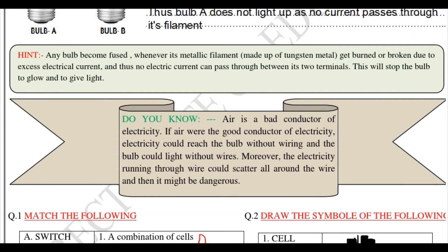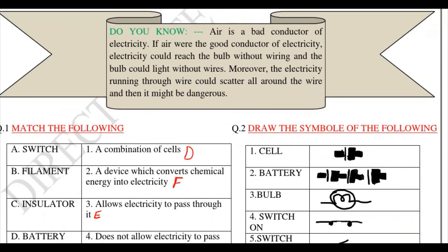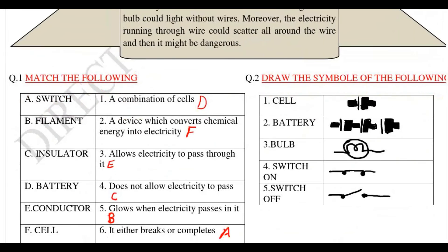Do you know air is a bad conductor of electricity? You need to keep this in mind. If air were a good conductor of electricity, electricity could reach the bulb without wiring and the bulb could light up without wires. Moreover, if electricity running through the wire scattered into the air, that could be dangerous for us human beings.